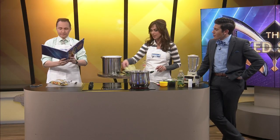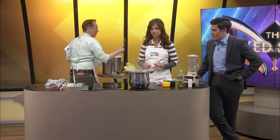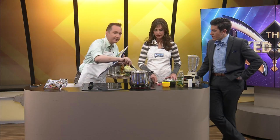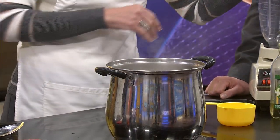First thing you need to do is put that pasta in the pot. Full disclosure, it's not boiling yet but it will get there. It's got a little bit of oil and a little bit of salt. So what we're going to do is let the pasta cook, and then we've got some pesto to make.